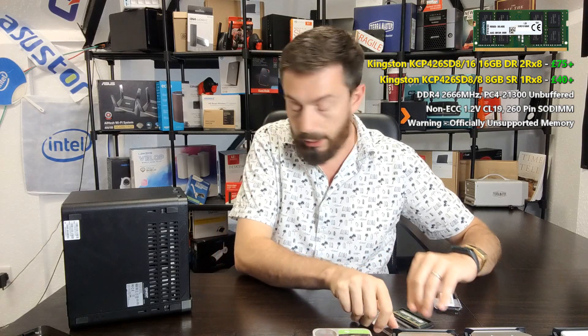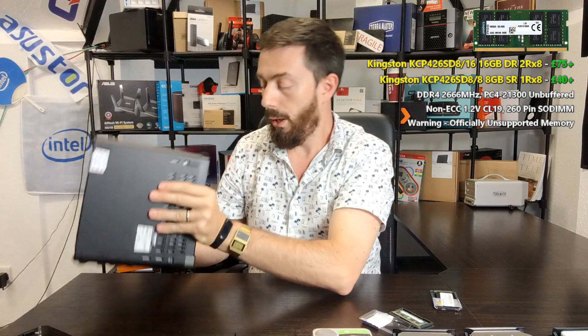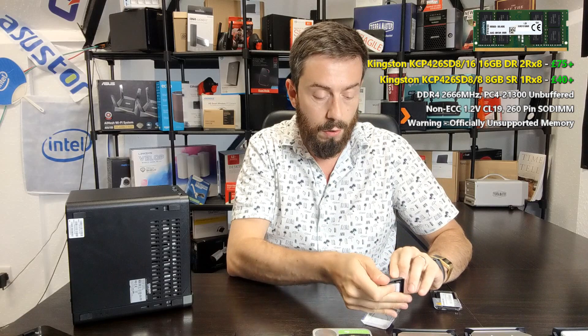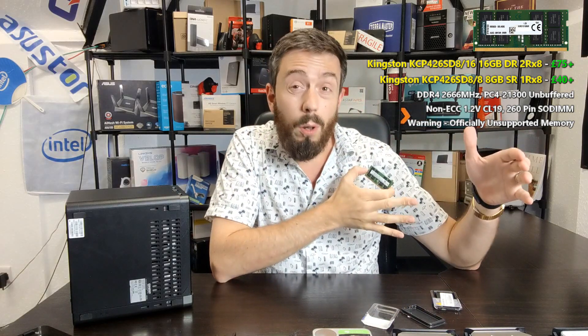If we look inside we can see that L-shaped configuration at the back — that L-shape is where we install our memory. Take your memory module out of its packaging and grab the Kingston 16GB. This is a dual rank memory module, and it's very important that you know the difference between single rank and dual rank. It's less important on the 8GB model, but once you go higher than that, it's very important that you go for dual rank memory.